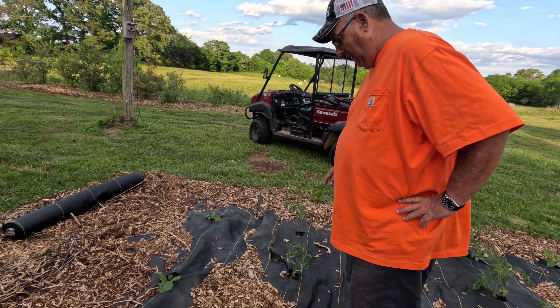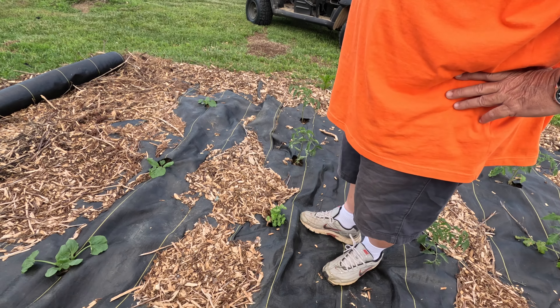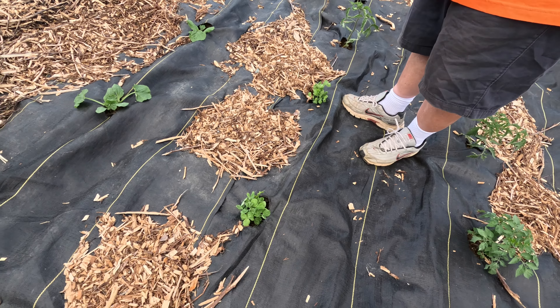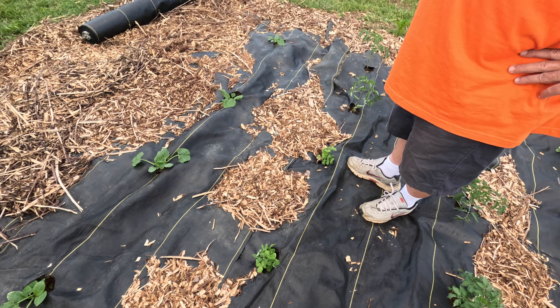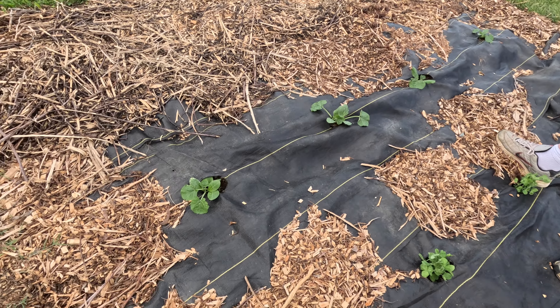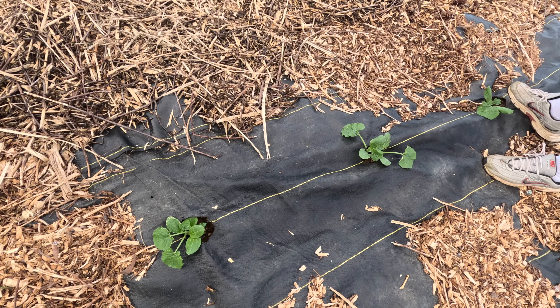A couple more tomatoes here, peas have come up — this is the first time we've grown peas. And then the last row is zucchini, and it looks really good.